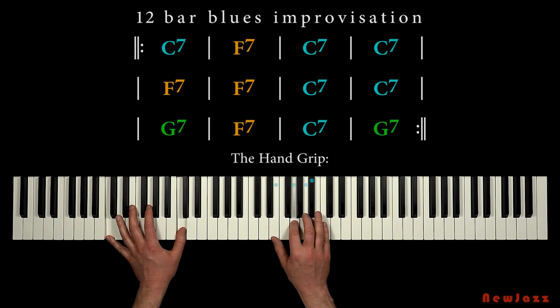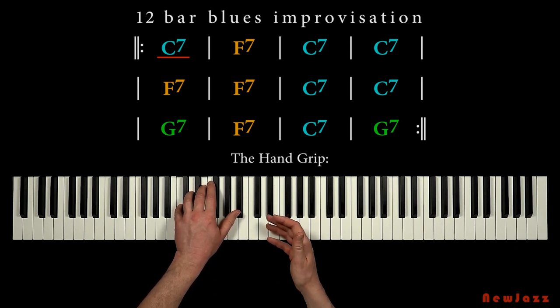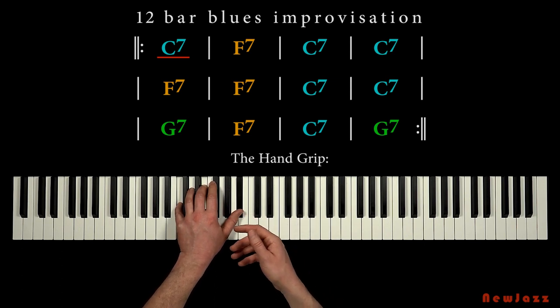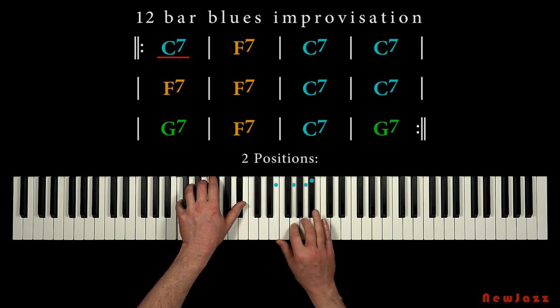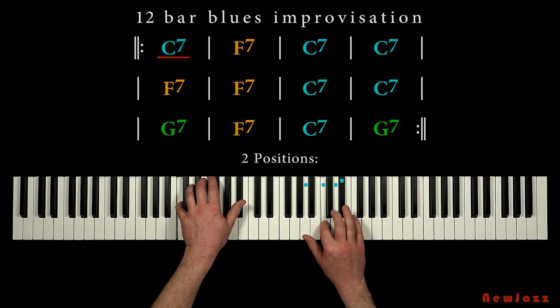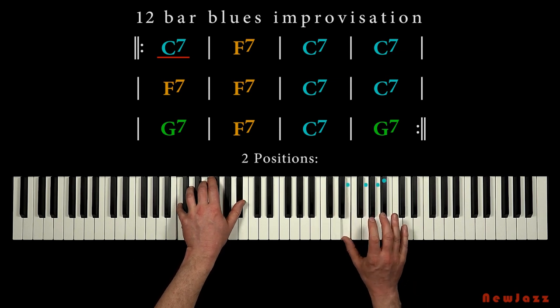Now let's play a little solo on the C7 chord using the two positions of our hand grip. We play the C7 chord in the left hand. Now with the right hand we will play our hand grip. The hand grip has two positions: we can place our index finger on the C note and make the hand grip, and we can move our thumb up a half step from the fourth finger to the E note and play our hand grip from there.